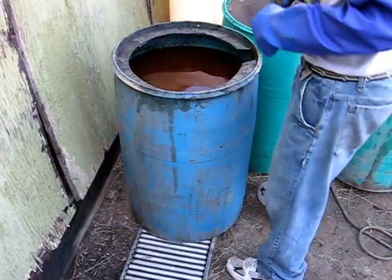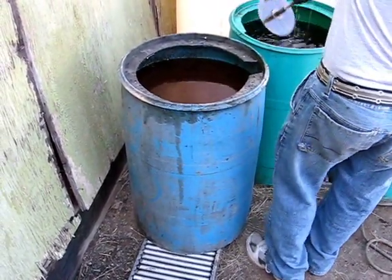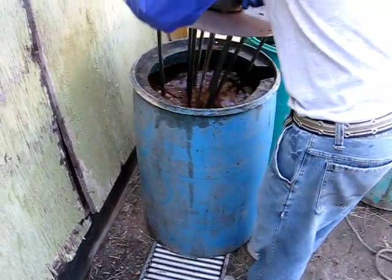This methyl hydroxide will boil at 160 degrees. So you want to stay below that to make sure that you're not going to boil it over on you and have hot oil all over you.